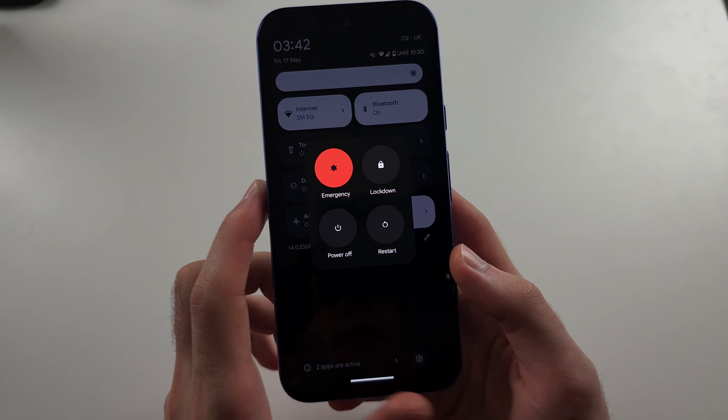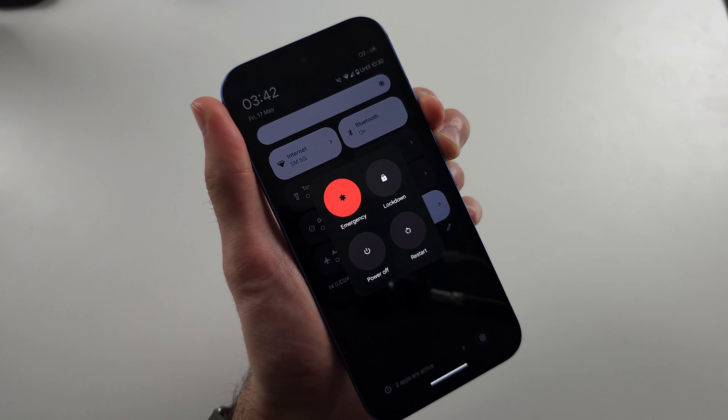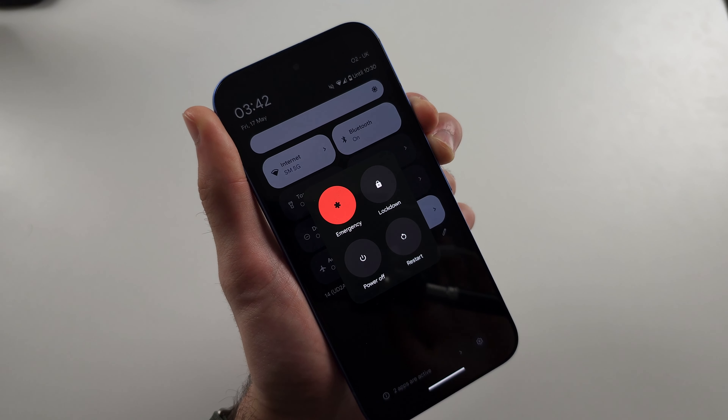The third way is to long press power and volume up and keep these two held down for around 10 to 15 seconds. When the screen goes fully black, release, then wait for the Google logo. Now you're done.